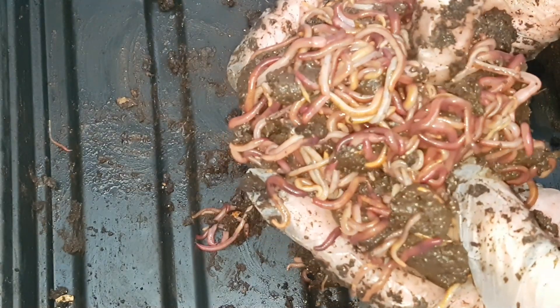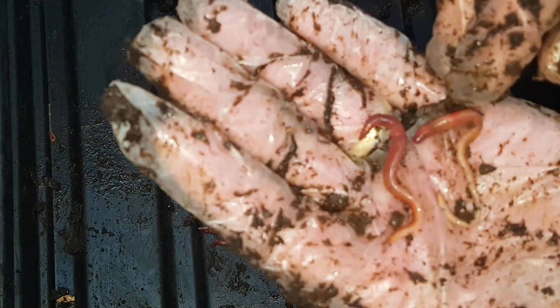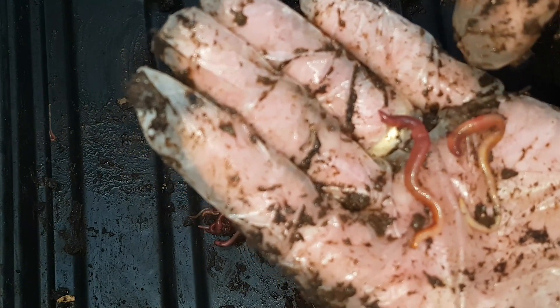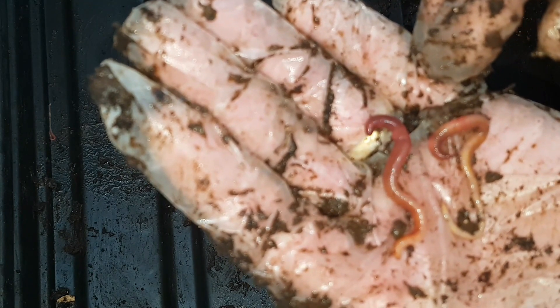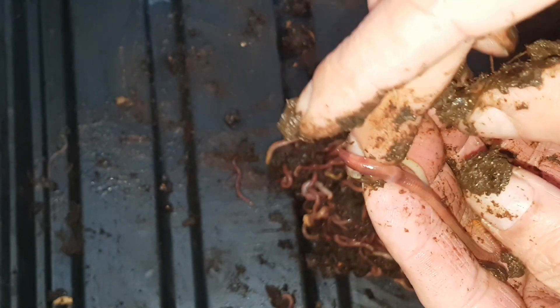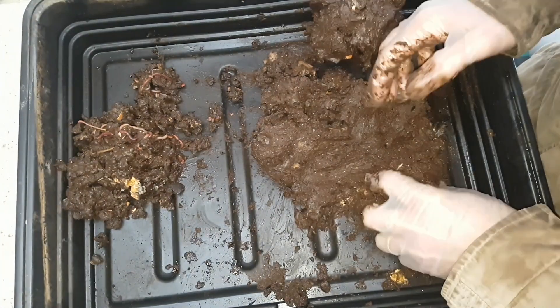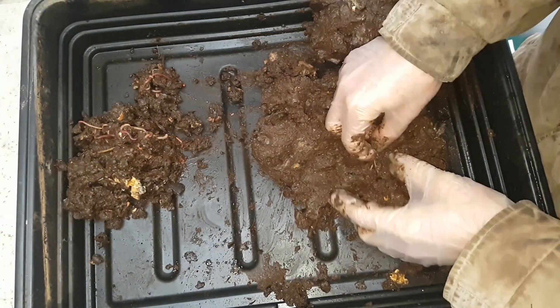When we refer to adults, what we mean is worms that are able to reproduce. For that to take place they have a clitellum, and most of the worms I'm looking at in the bin actually have the clitellum present, which means they're able to reproduce — they're adults. That's a better look now at a clitellum on one of the worms. It's that raised ridge which is a few sections behind the head of an adult worm.